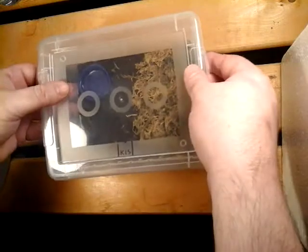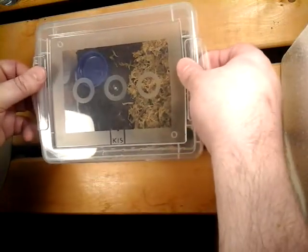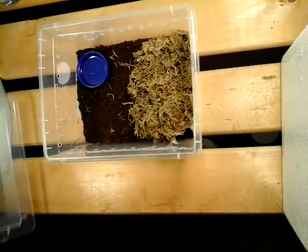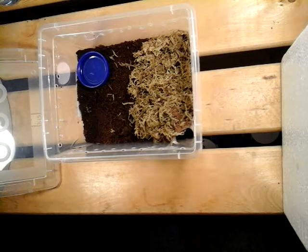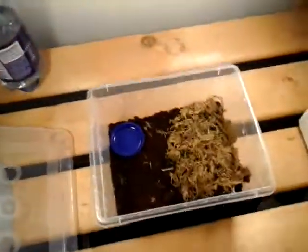And over here, and over here. So we're going to get a quick look at this one. This is what I plan to do with all my future rehousings — which there's going to be quite a few of them — show you an update on these guys in the next transfer video.